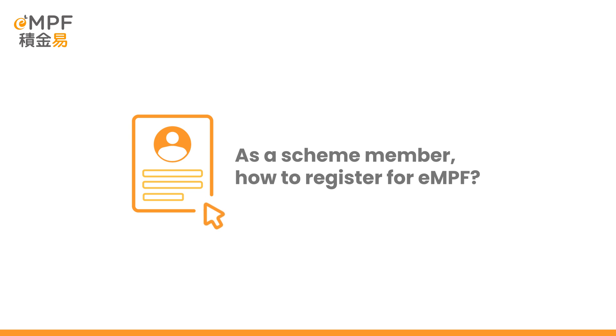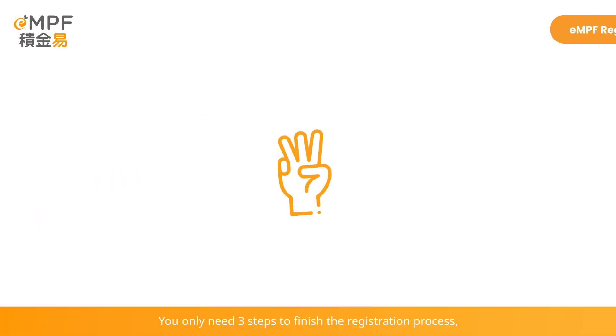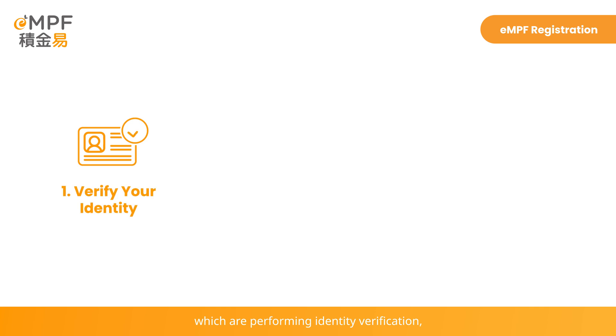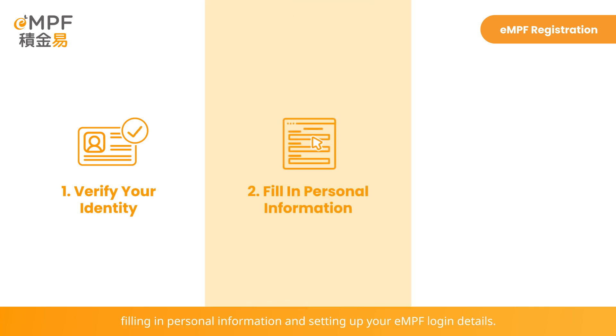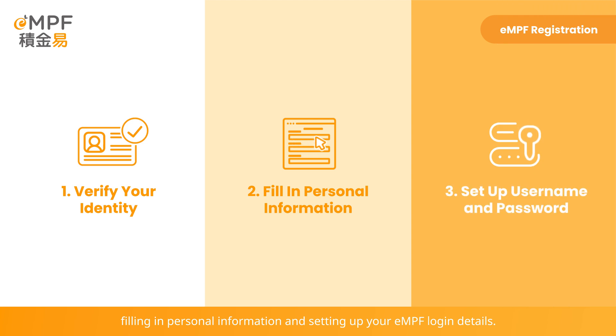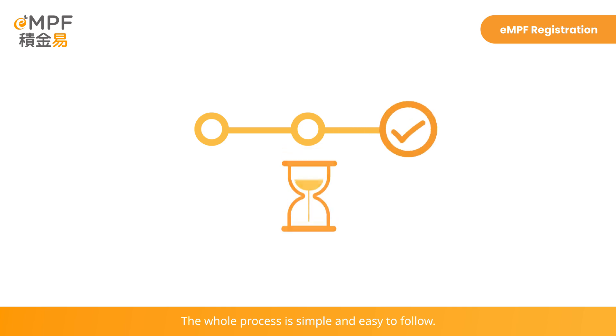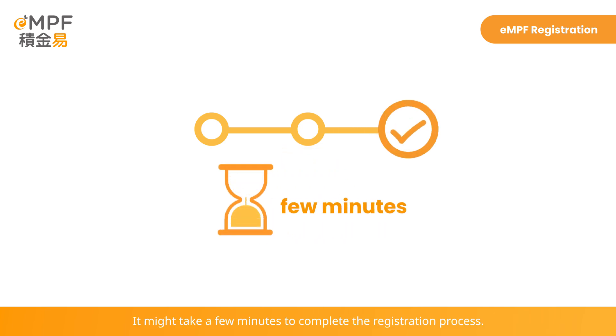As a Scheme member, how to register for EMPF? You only need three steps to finish the registration process, which are performing identity verification, filling in personal information, and setting up your EMPF login details. The whole process is simple and easy to follow. It might take a few minutes to complete the registration process.